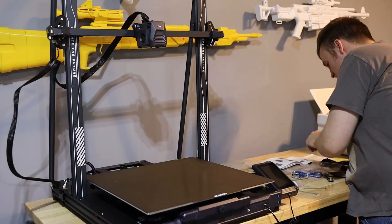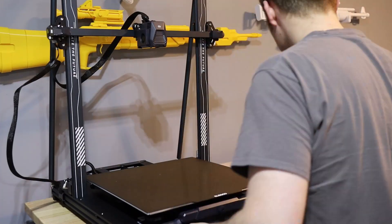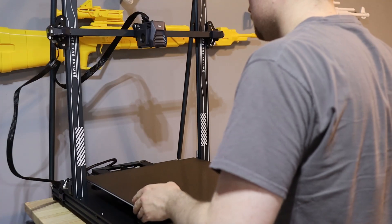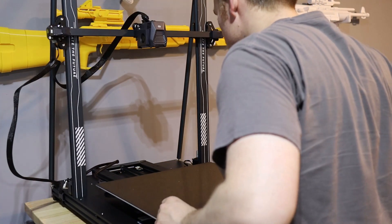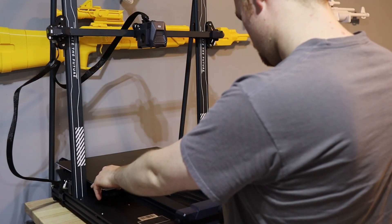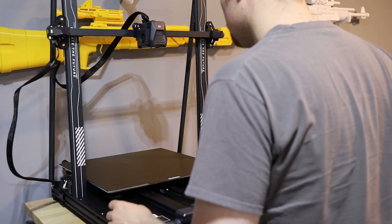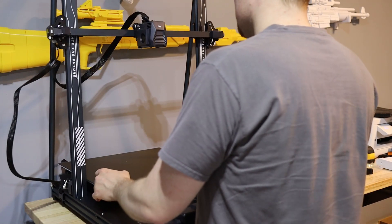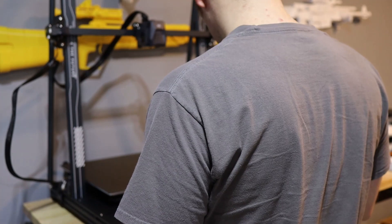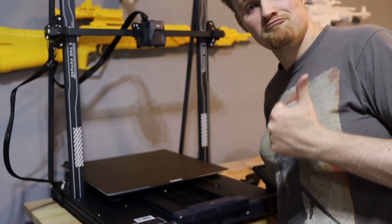I found out I was having another situation — and it's not the printer. The printer's great. When I was pushing the build plate back, I found out my table was a little too short. I was kind of disappointed, but I had a backup, so we're good. Let's move it.